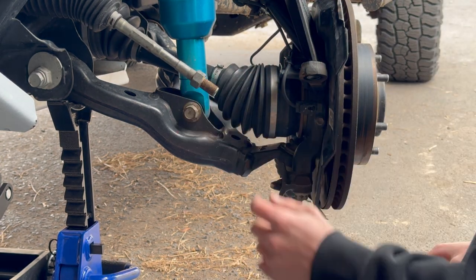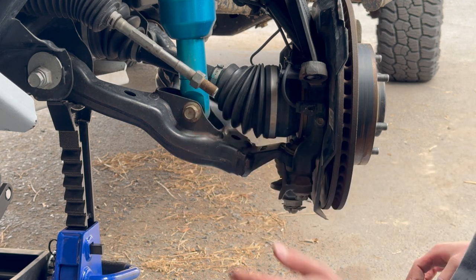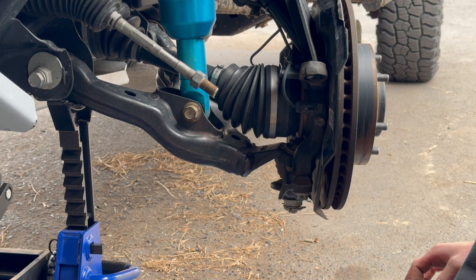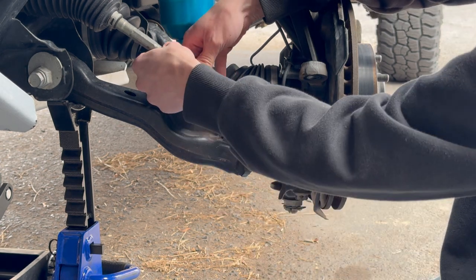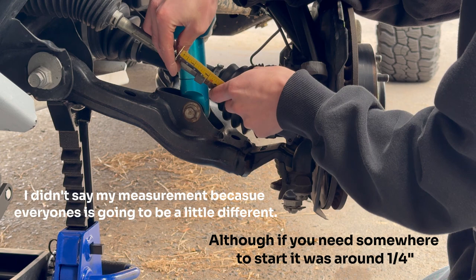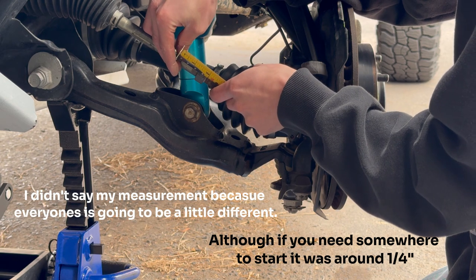Before you mess with anything else, you want to take a second to measure the amount of threads exposed right here and right here, so that way you can put it back the way it was and get to the alignment shop without it driving like complete crap.